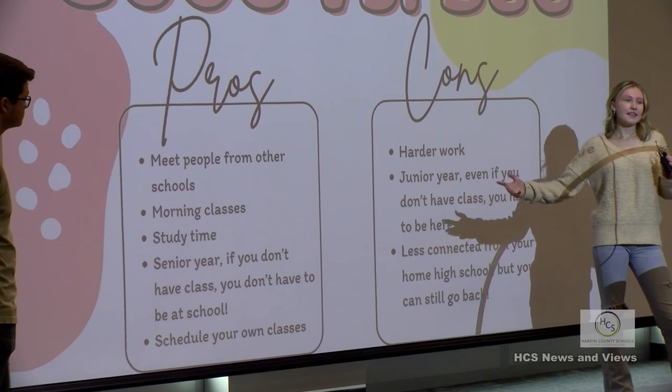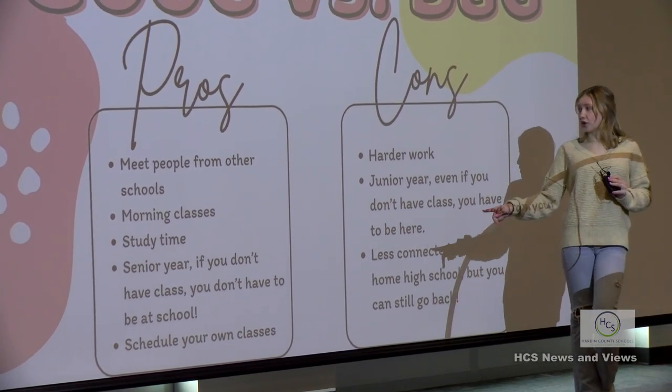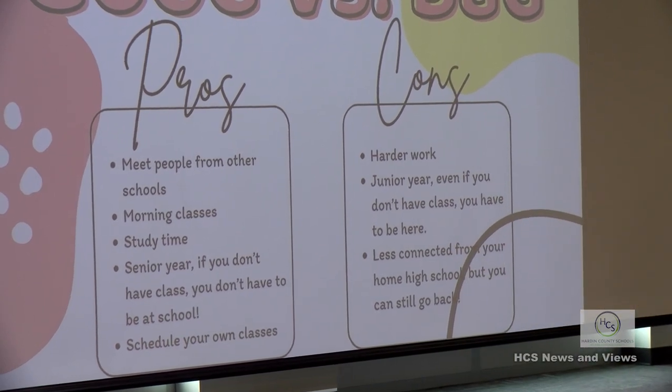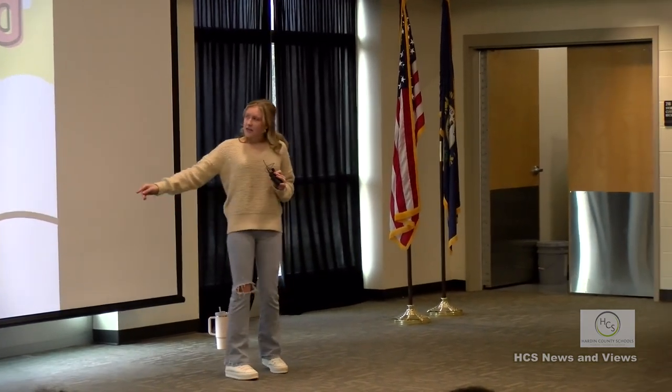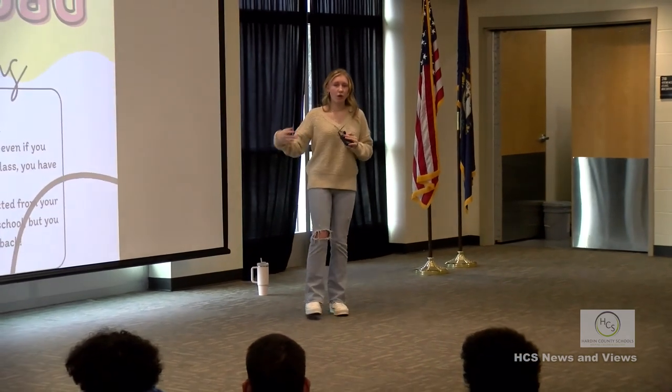Another big pro: senior year, if you don't have class, you don't have to be here. You also get to schedule your own classes - unlike high school where you might schedule a couple electives, here you choose what time you want to start and what class you want.